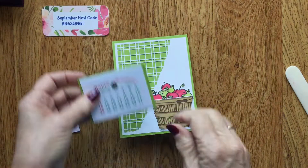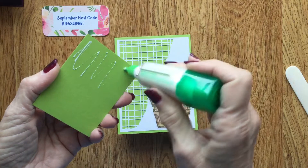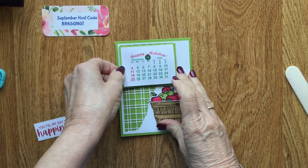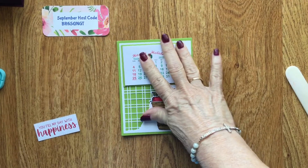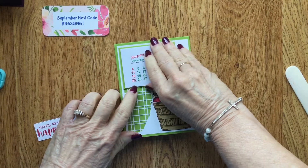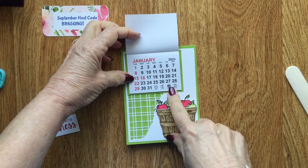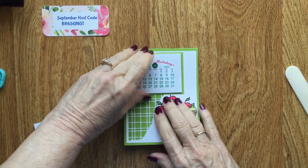Now we can go ahead and adhere this to the top part up here — it goes just like that. When I make these calendars I usually just leave the December page on there, but you don't have to — you can take it off. I like this particular calendar because the Sundays and holidays are printed in red. You can get them in all black, but I just leave the December page on when I gift it.